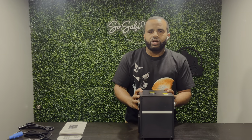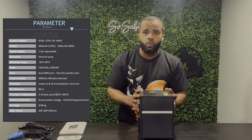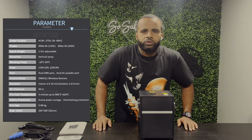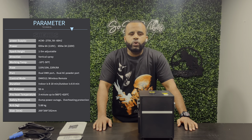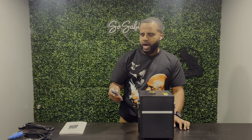Next up we're going to talk about the power and the specs. This machine is 650 watts — six amps at 110 volts and three amps at 220 volts. The sparkle height when you use High 1, High 2, or High 3 is from three to sixteen feet high, and it's also adjustable.